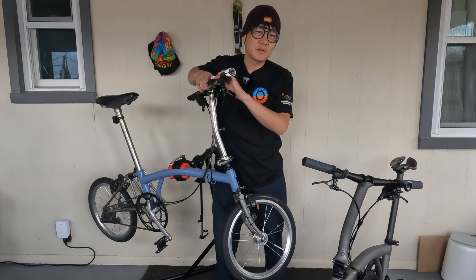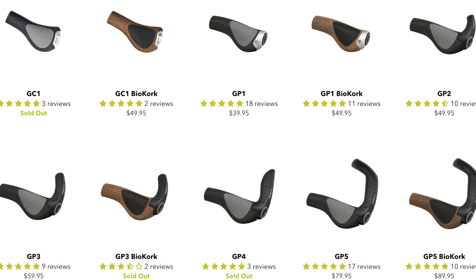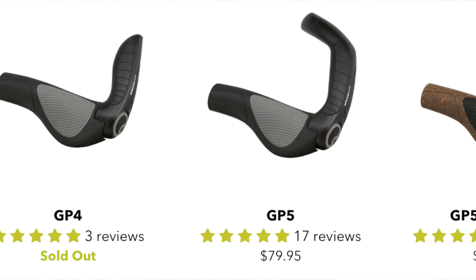Up until now, most people upgrade their handlebar grips to the Aragons. Aragons are probably the most popular grips that you can put on any Brompton. These are the standard Aragons that most people use, but some people like to use the ones that have the extensions on the ends.